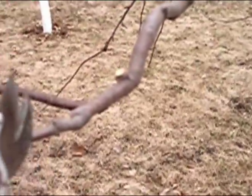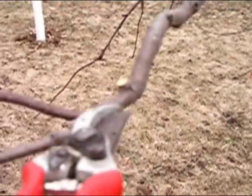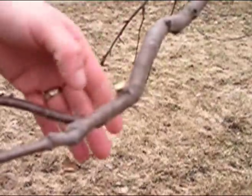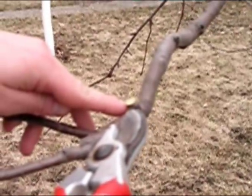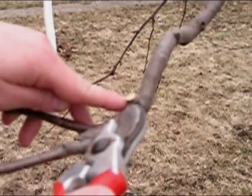When you do that, this wound will heal closed very quickly. I actually probably cut this a little bit higher than I wanted to, but it gives you an opportunity to see that wrinkled area — that will be where the wound closes in a brief period of time when you prune trees in the spring like this.